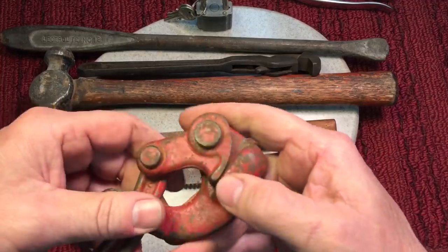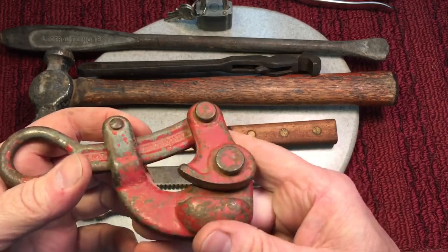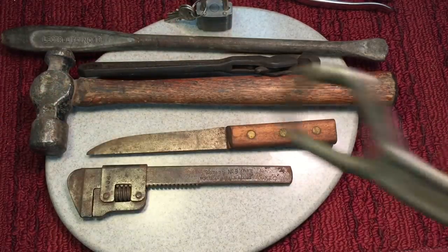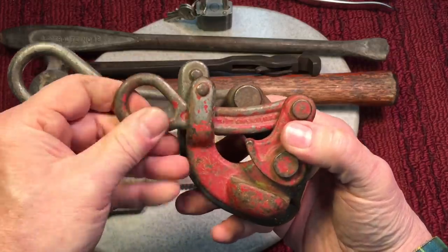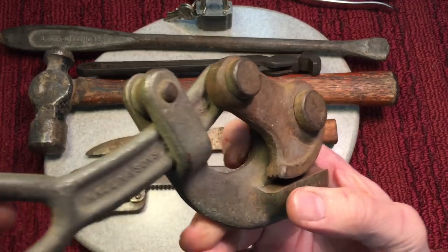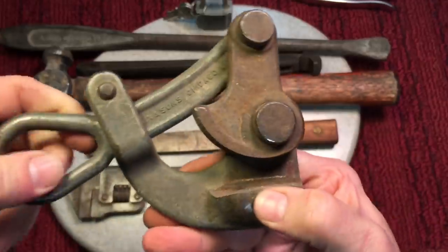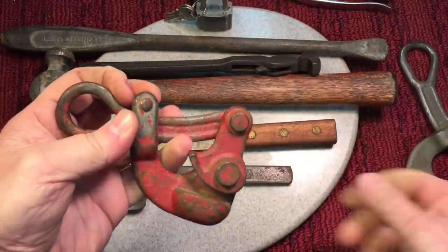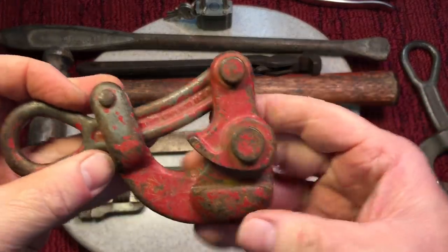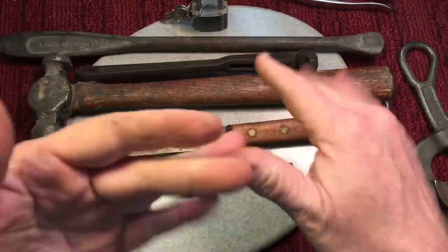And a cable puller — these are great. Klein made these, and they come in different sizes. This is a smaller one; I usually have the bigger ones. Here's the bigger one — you see the difference in size? This one's made for probably three-eighths inch to half inch cable. They're made to stretch cables, but you can use them for a lot of things — pulling rope, things like that. It's got a knurled grip in there; you put your line in and you can pull it without taking the line off one side. Another $3 piece.